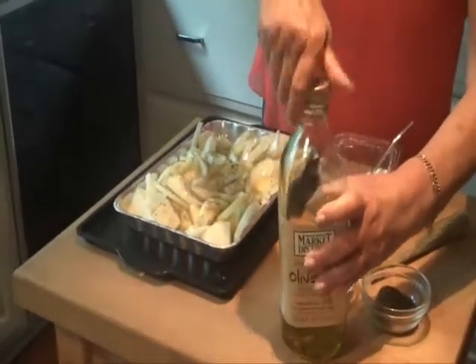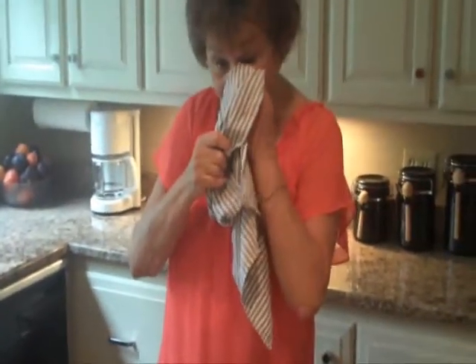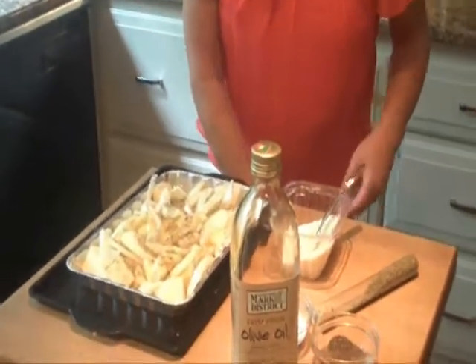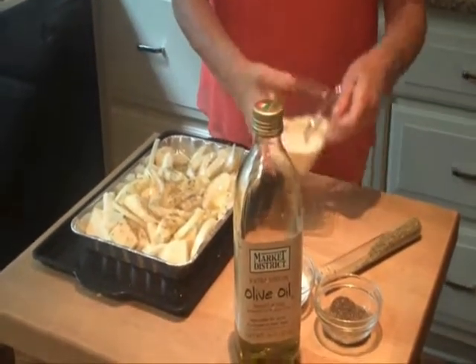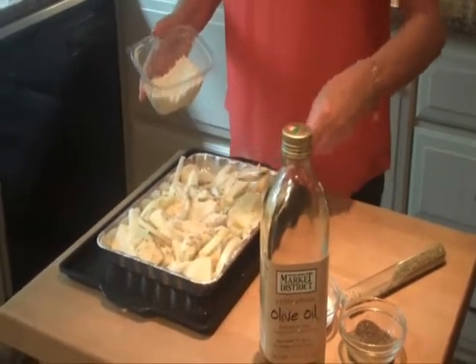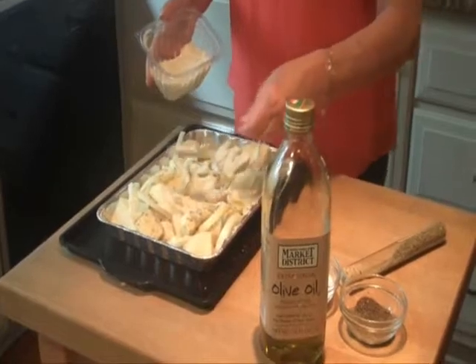That olive oil is what's going to brown them up. My eyes are still tearing — strong onion, excuse me. And this is what really gives it extra good flavoring: some Parmesan cheese — about two tablespoons of Parmesan cheese.